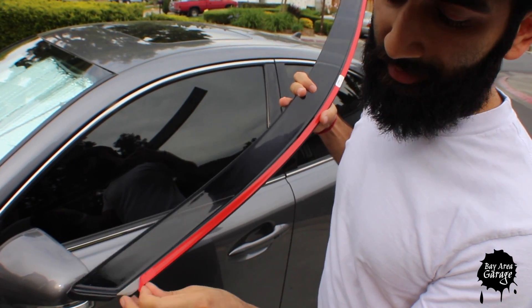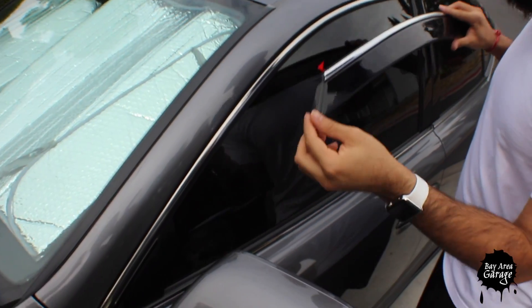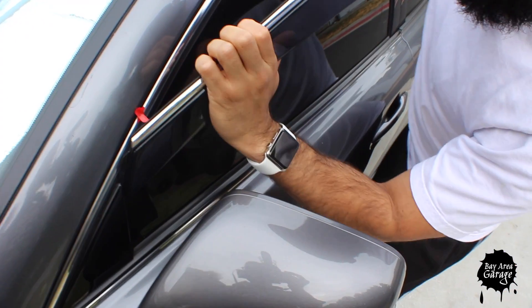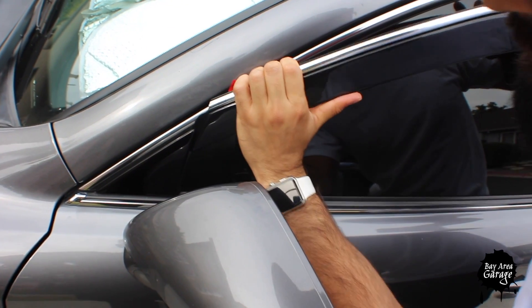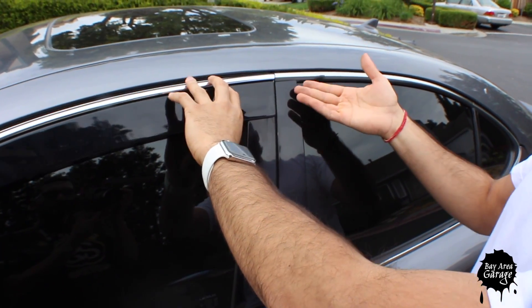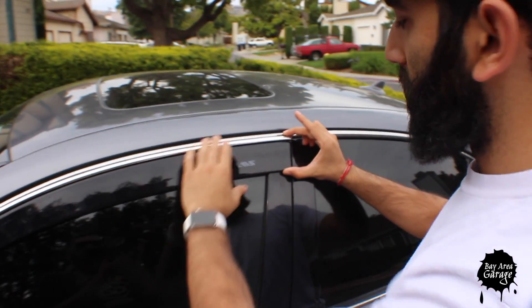Peel off maybe an inch to an inch and a half of the tape, pull that up and just fold it up so it'll be easier to pull off once you have it where you want it. This portion of the visor you want to stick between this plastic piece here — just take it, slide it in, it may take a couple of tries. Just wiggle the piece in there, let it in, then pull it down. Once it's in, take the other end and adjust it to exactly where you want it, lining it up with the door. If it's a little too far back, slide the piece in a little more.